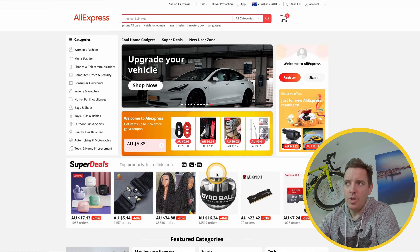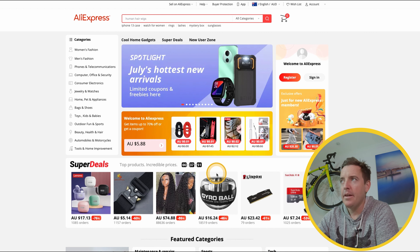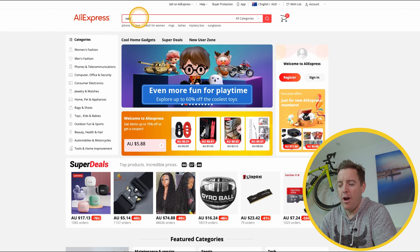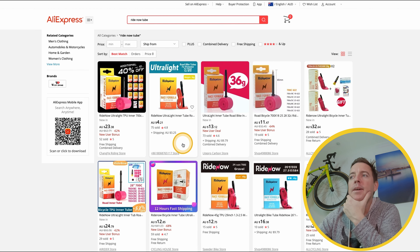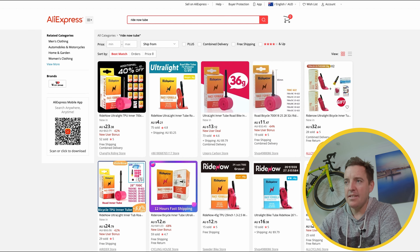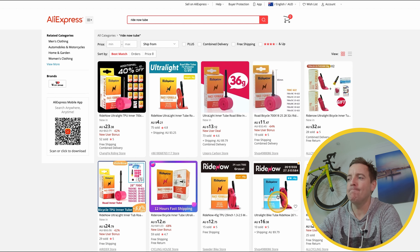This is the AliExpress.com website — if you've seen the previous videos, it's the same one I've been speaking about. I just want to give everyone a quick run through. When looking up the Ride Nows, you've got to put 'ride now tube.' If you put anything else in, it just won't show up. All these guys are different sellers. You can see down here the name — Cheng Yi Riding Store, Light Pro Carbon Store, and they change all the time. It's a changing setup here with these Chinese vendors.